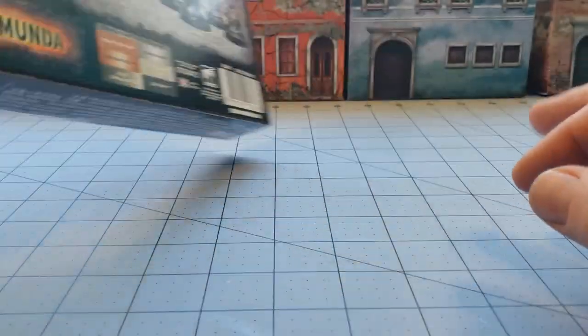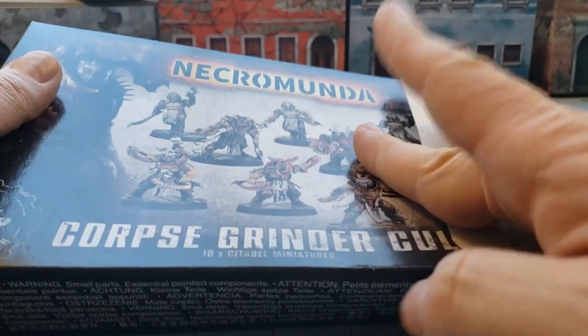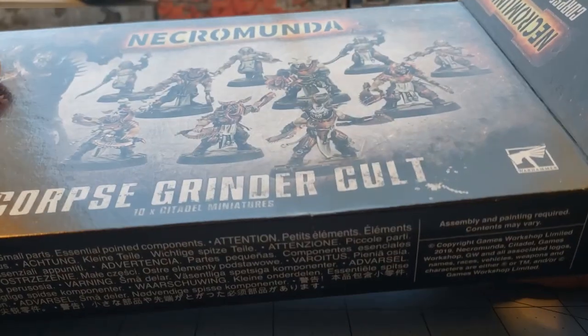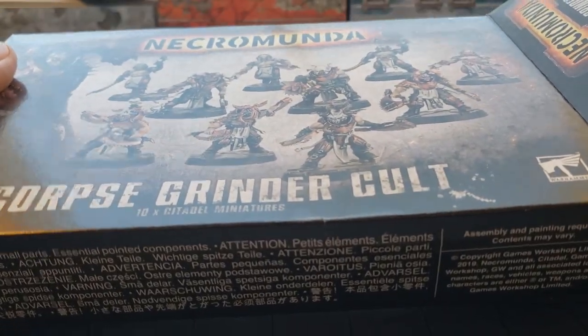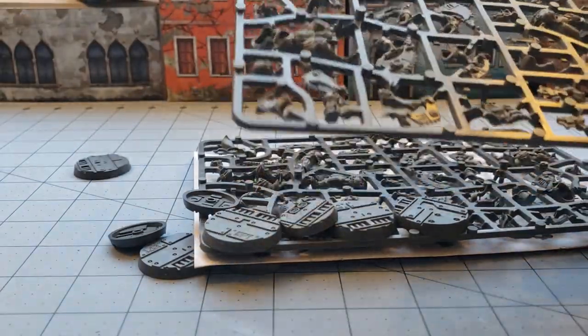I didn't go in on Dark Uprising — it was just too rich for my poor tastes — but we got the next best thing. Hopefully I can talk my brother Barzam into eventually getting those Enforcers, or whatever the police are called, built up, along with some Subjugators, and we'll go from there.